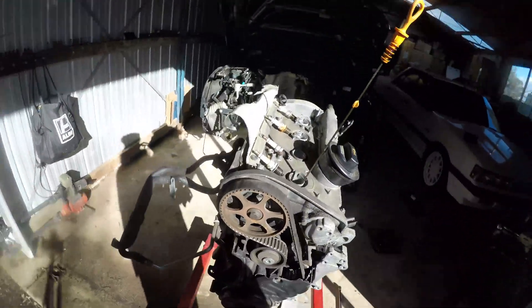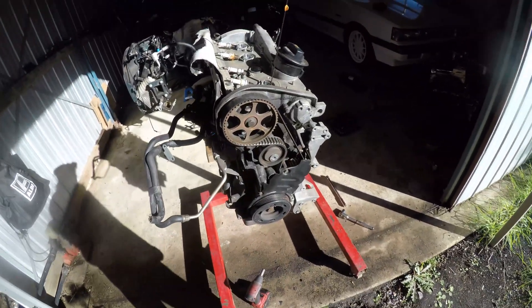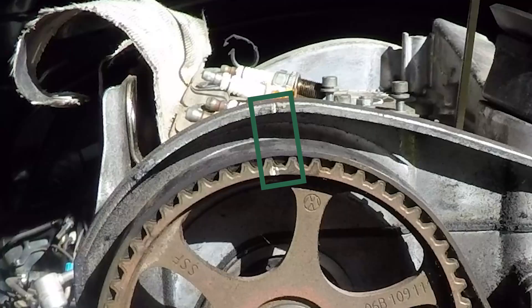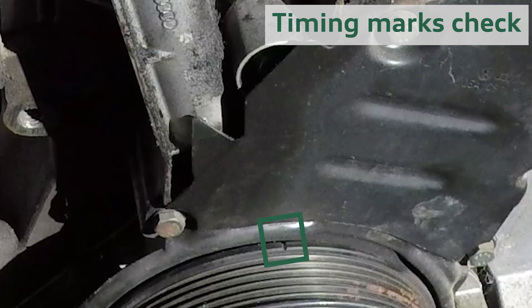The vibration dampener pulley mark is easy to see, but its reference — which is like a little depression on the lower metal timing cover — is not so easily seen here, but it's usually more obvious and you can also feel it with your finger.